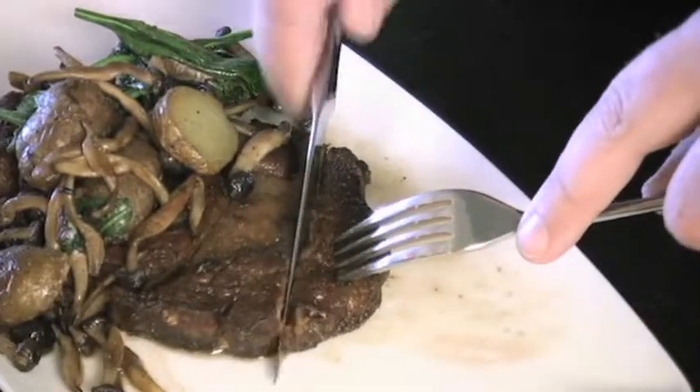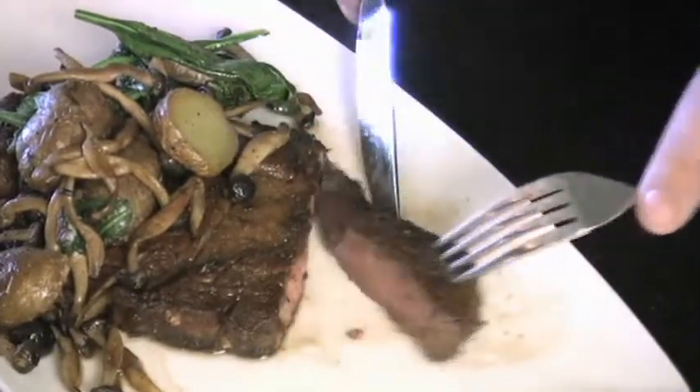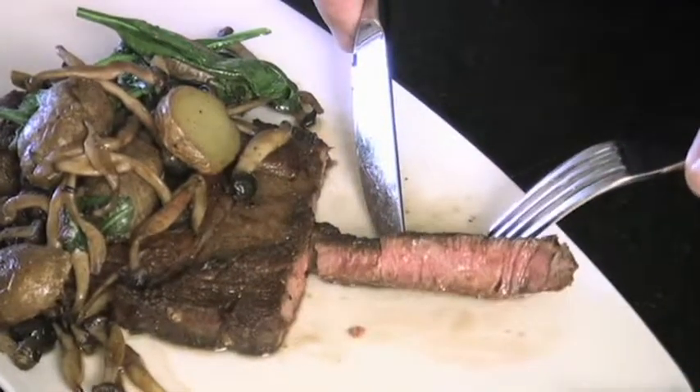After I've cut it open, there's no big pile of juice here — and it's perfectly medium rare. Perfect steak.